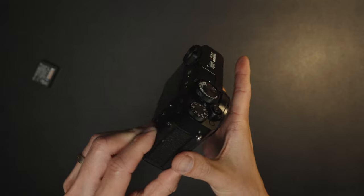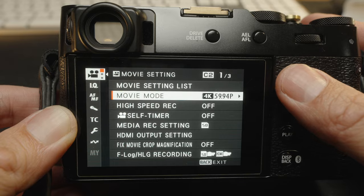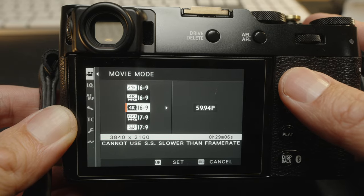Before I begin, I just wanted to make sure that I do know that the Fujifilm X106 is more of a photo-centric camera, but it does have very good video features and there are a lot of people that are going to be shooting video with this — just letting you guys know what to look out for.